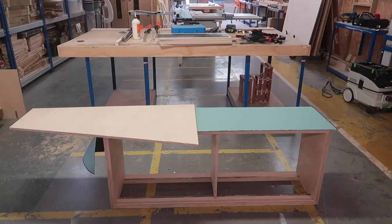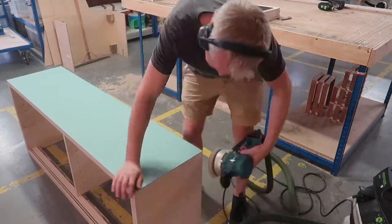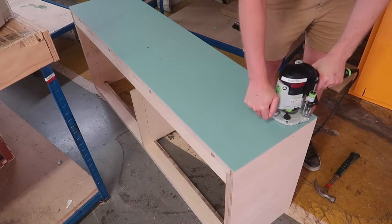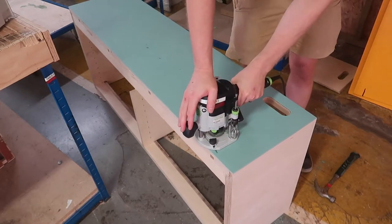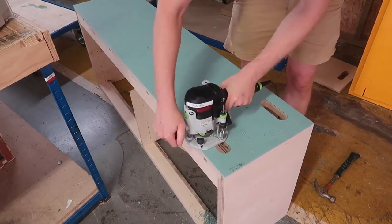The glue on the top had also dried, which meant I could trim the edges of the linoleum flush and give it a quick sand. The last construction task was to transfer the holes in the plywood into the linoleum on the top. For this I used a router bit with a bottom bearing, taking care to start in the middle of the hole so as not to damage the edges of the linoleum.